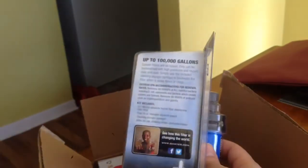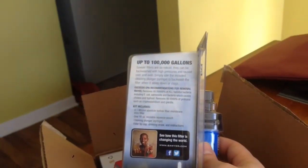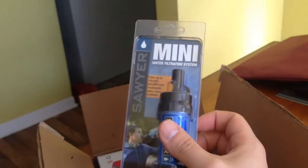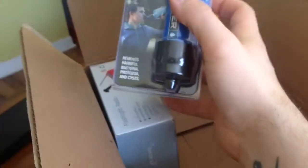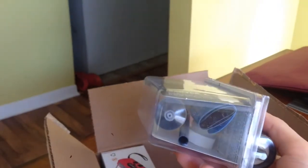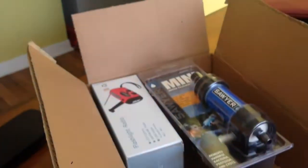Once you arrive back home or you're at camp and boiling some water, you can clean it up with fresh water. It removes bacteria and all that stuff — it doesn't remove chemicals, but you know, chemicals in the water can't really be removed anyway.